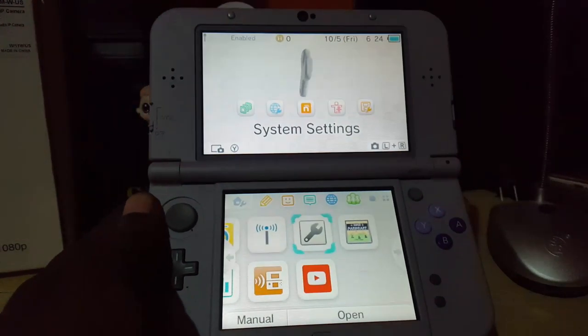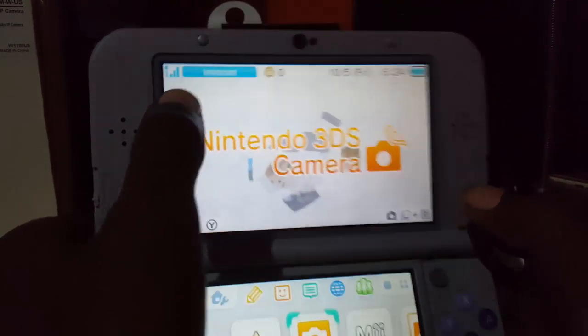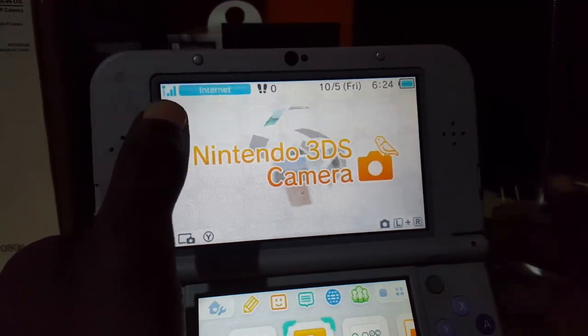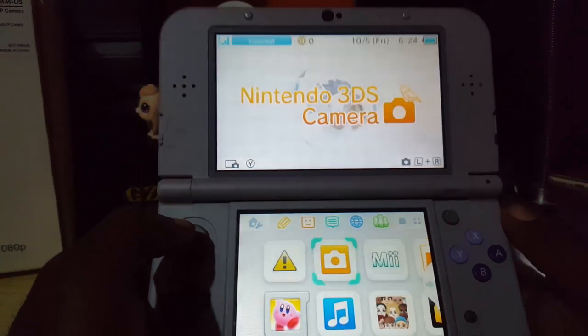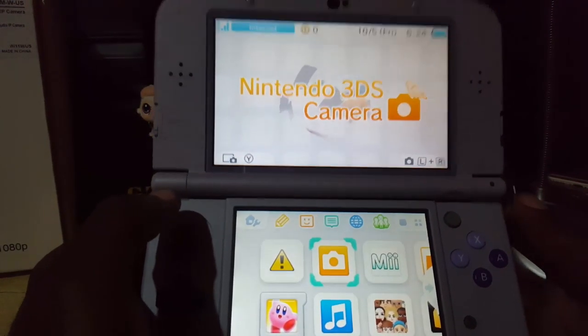As you can see on the main screen, it does say 'Internet' up here and the internet works fine now. So the first thing to try if you're having trouble with your internet is to use another internet connection or another router.